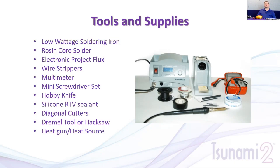Use rosin core solder — I always recommend the smallest diameter you can find. The reason is you can always add solder to a joint, but it's a lot harder to take some away. For flux, I cannot stress this enough: make sure you have flux designed for electronics. Using pipe flux or whatever you find at Home Depot is a problem because the higher acidic content tends to attack electronic components on circuit boards.